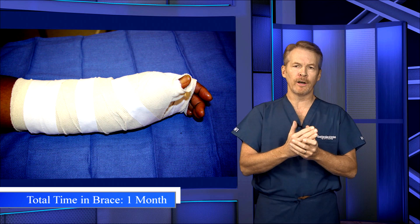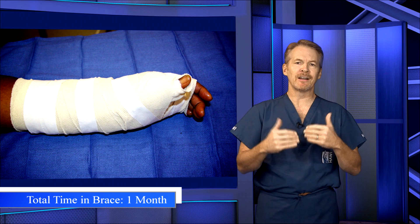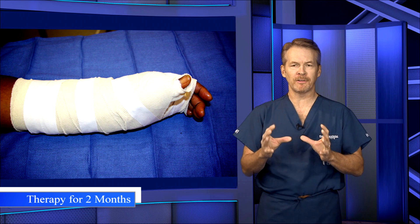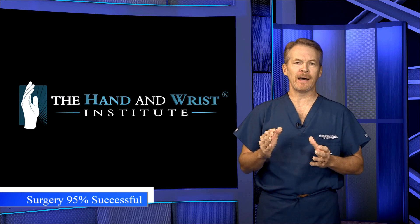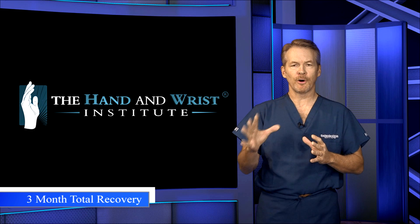That removable brace, or total immobilization after surgery, is for about one month, and then there's about a two-month therapy protocol at that point. All in all, this is about 95% effective, and it's about a three-month total recovery.